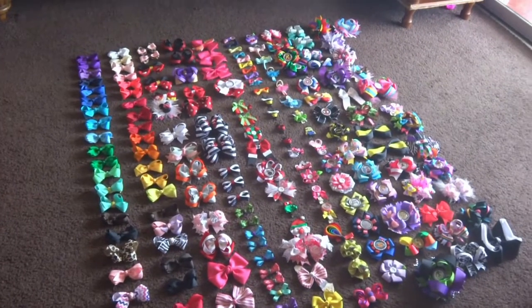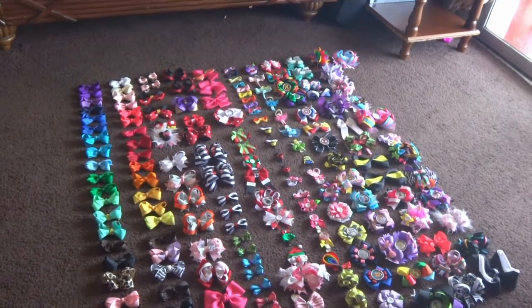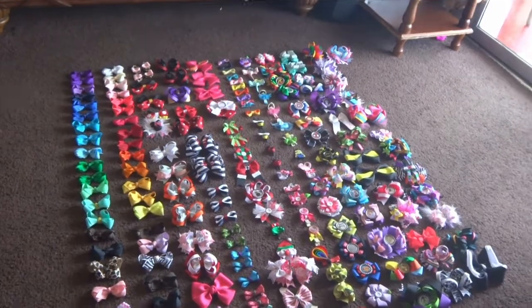Hi guys, Trini Baby here again. If you want to see my daughter's hair bow collection, stick around.